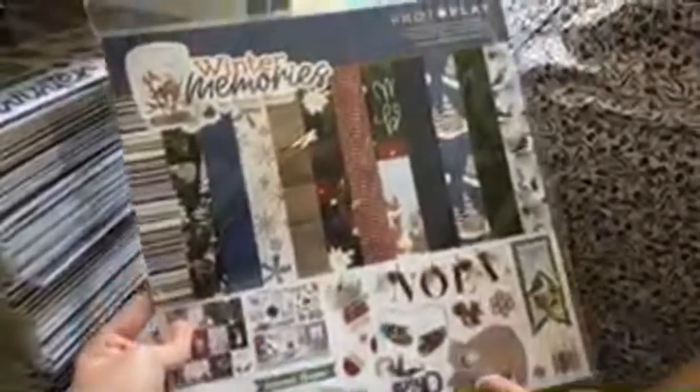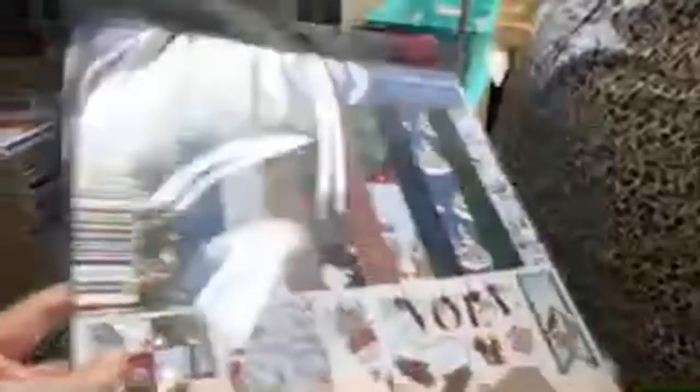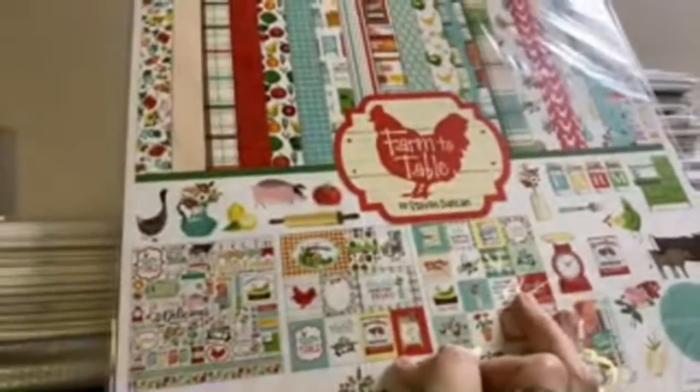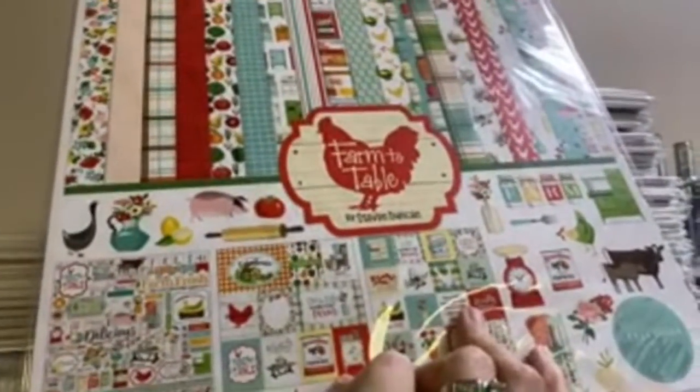You could totally use a six by six for your recipe books. There are a couple of 12 by 12s. Oh, Holy Night — this is brand new, y'all haven't even seen me open it yet. It is so cute! Winter Memories — so cute from Photo Play. We just got this in yesterday, I haven't even shown y'all. The first responders kit — so cute, 20% off. Family Night — so cute. These are ones I just like to keep because I think you can use them all the time. This is Winter Market 12 by 12. Winter Magic. Oh, Farm to Table — this is good for recipes too.